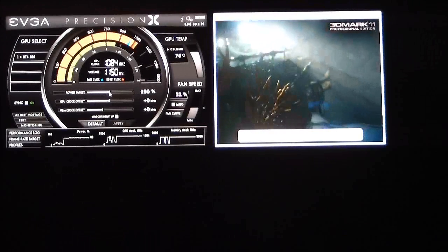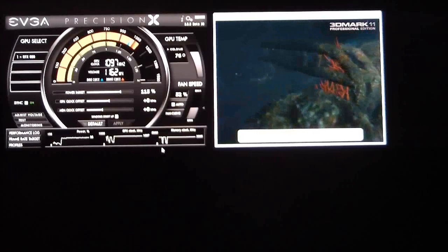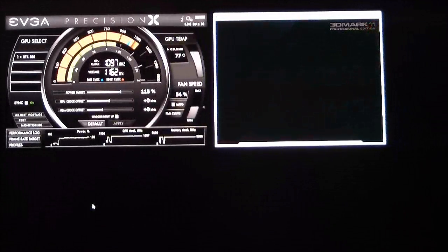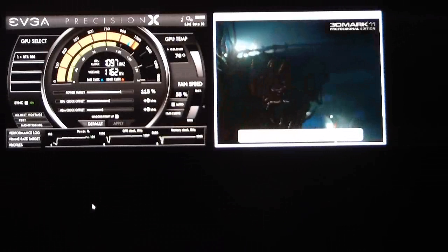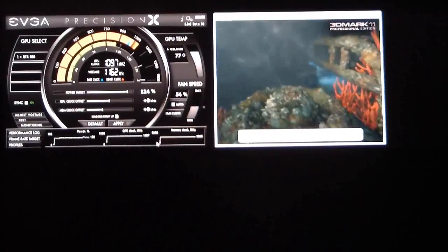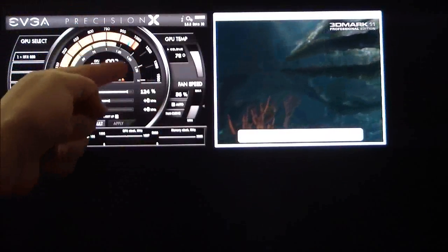Now, we can adjust that GPU Boost by changing the power target. I'm going to go up to 115%, giving it a boost of about 15% more than 100. Keeping an eye on the power meter, we'll notice it goes up and down based on what the GPU needs power-wise. You can take this slider and boost it as high as you want — it will go up to 132 — and that's going to give you a boost over your stock range.